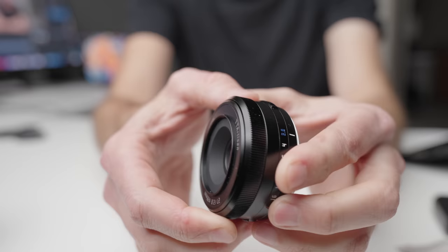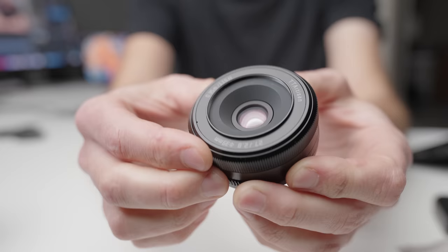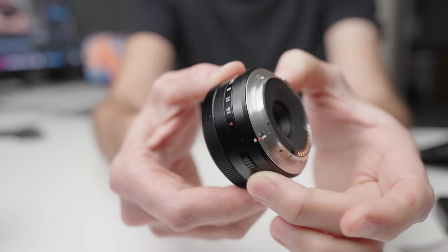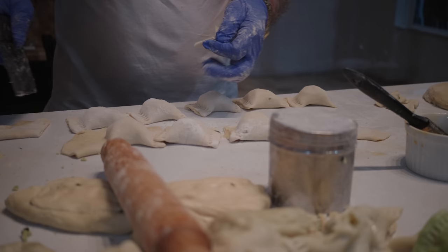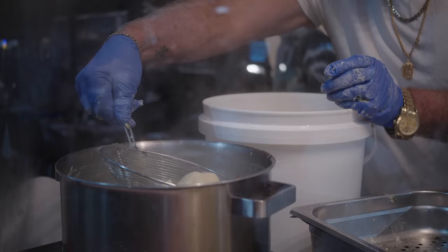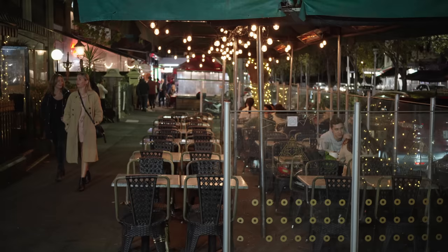So ultimately, who is this lens for? I think there are two categories of people. The first is someone who has a kit lens and would like to try something different — a prime lens — and this is a very cheap way to do it. It gives you a unique look that is somewhere between a modern lens and a vintage lens without any editing or filtering. You're going to get a unique image, and it goes to f2.8, which most kit lenses don't do at 27 millimeters, so it's also a better low-light lens than your kit lens.